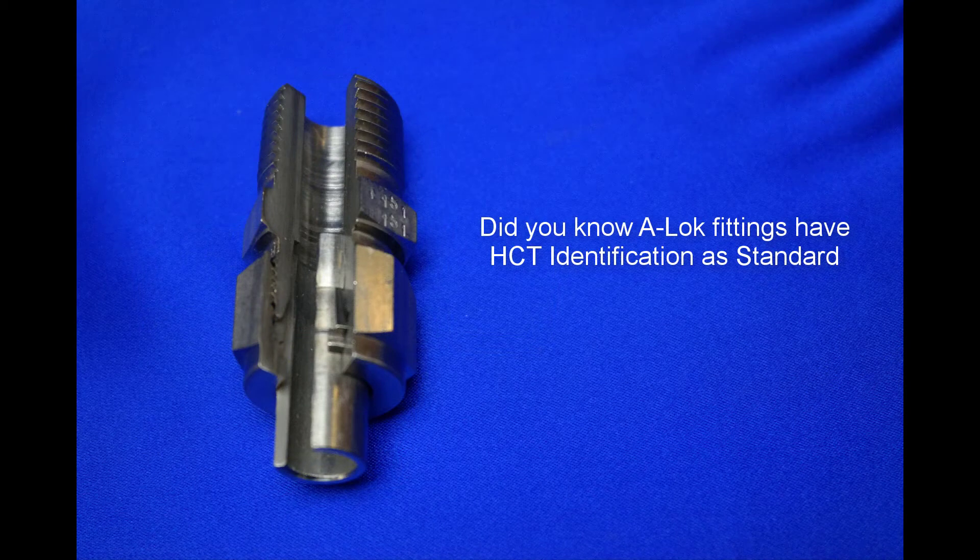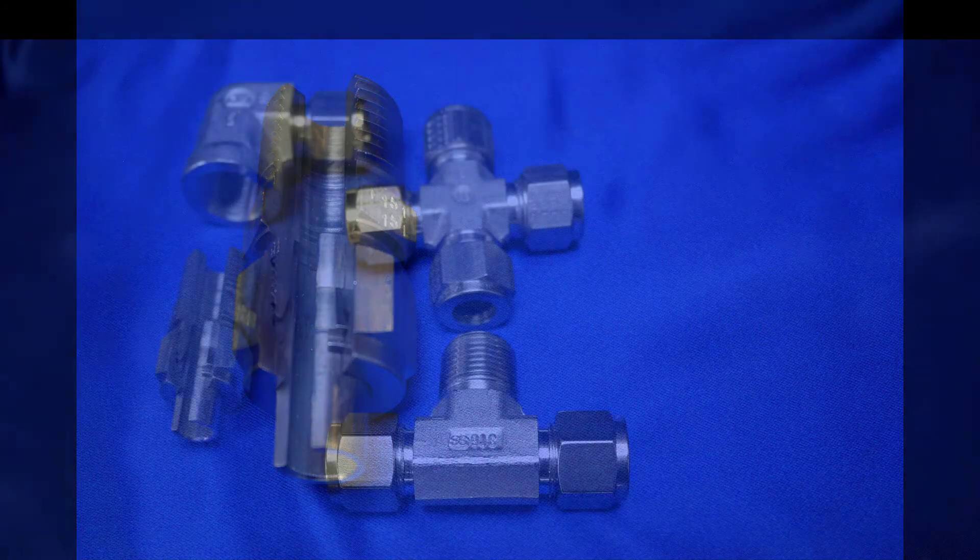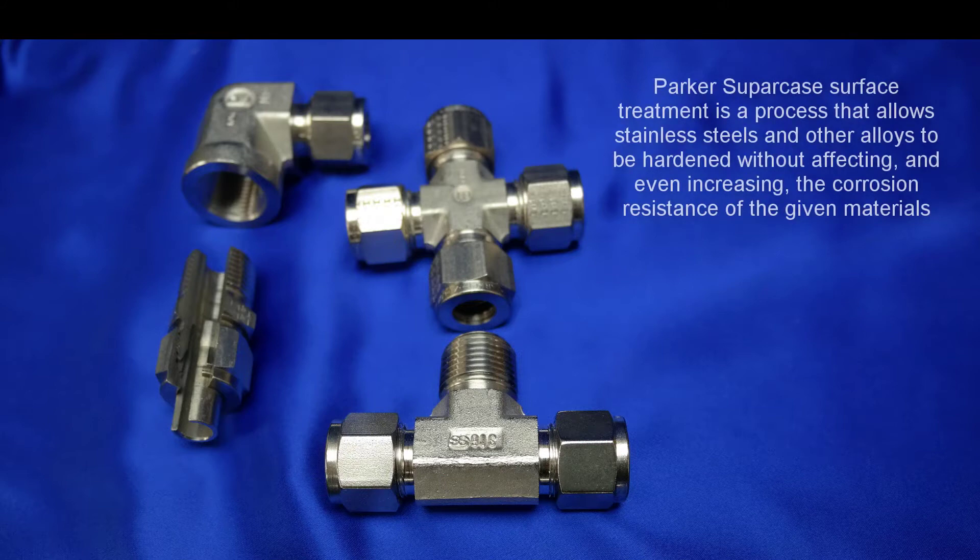Did you know ALOK fittings have HDT identification as standard? And finally, have you heard about Supercase when it comes to Parker's ALOK fittings? Parker's Supercase service treatment is a process that allows stainless steels and other alloys to be hardened without affecting, and even increasing, the corrosion resistance of the given materials.